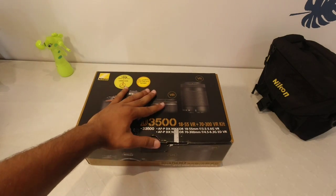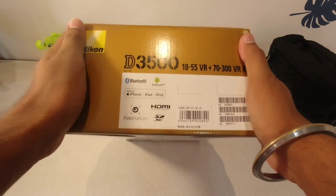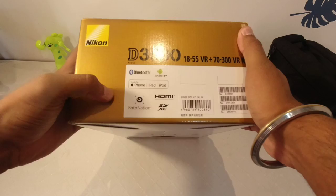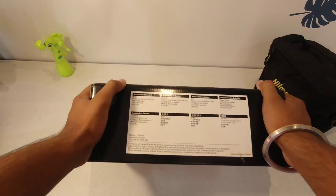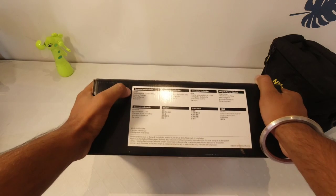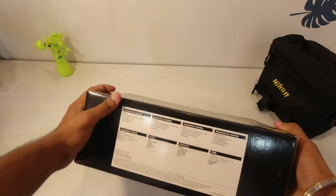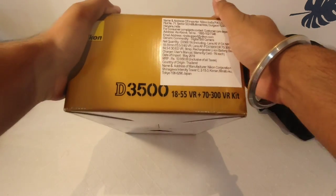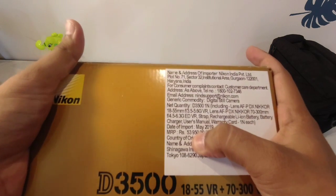Both lenses come with vibration reduction. It is mentioned that it has Bluetooth and is made for iPhone, iPad, iPod, and Android. Accessories included are a rechargeable Li-ion battery, battery charger, user manual, and warranty card. The pricing here is $53,950.